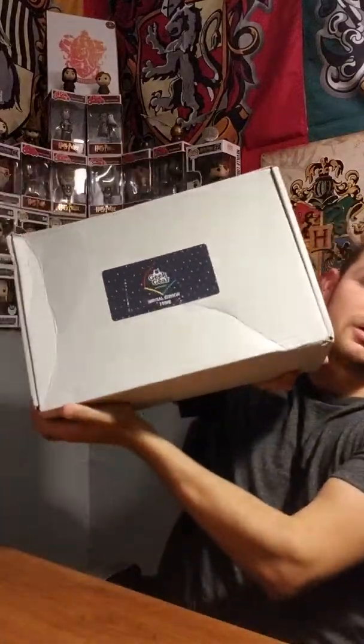Hey guys, what's up? It's Dustin and I'm back with another unboxing video today. We're going to be unboxing the June Geek Gear Wizardry box — the special edition box they've started doing every other month. It came a couple days later than the regular box. I'll start by saying I buy these; they don't send them to me, so you'll get an honest review on everything in this box.